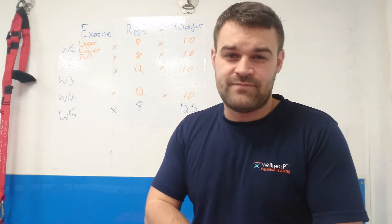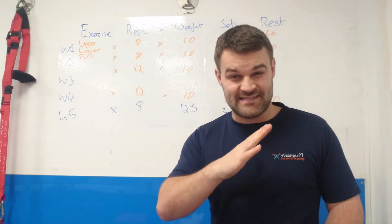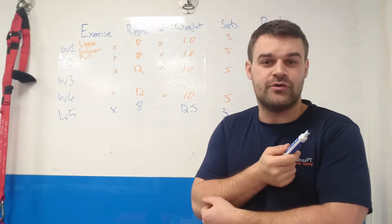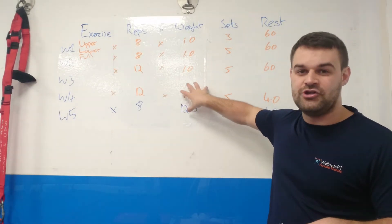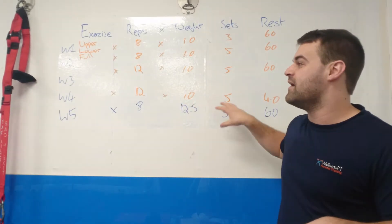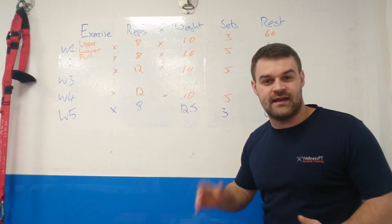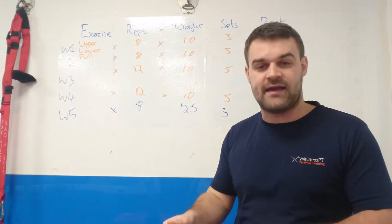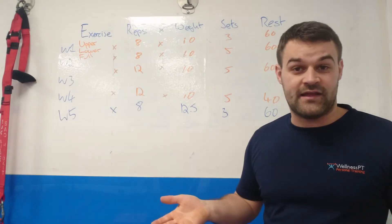Each workout shouldn't take more than 20 to 30 minutes. You can add in a little bit of cardio if you like — we have an incline trainer, an assault bike, or you could do a bike ride. You could also do a little ab round. But this is the core stuff — if you do this and apply all the nutrition stuff, you will see fantastic progression and results. Any cardio or ab work is extra, only if you've got the time and energy.